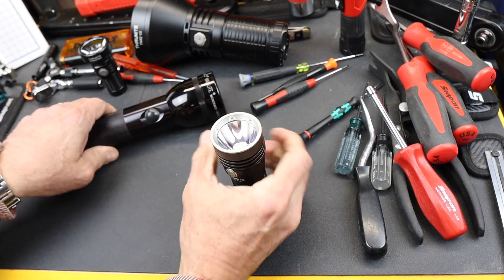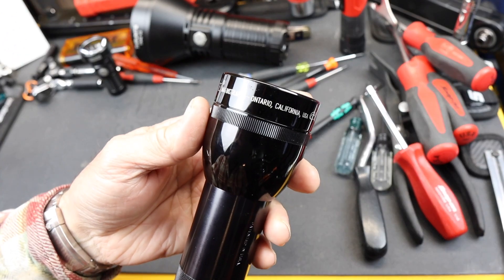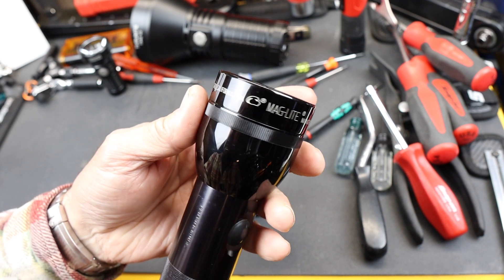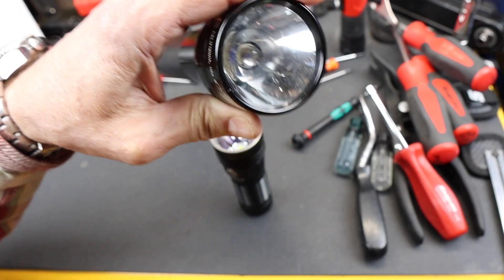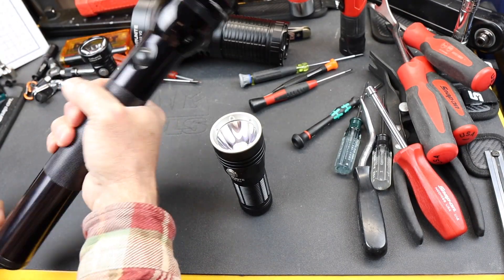It's a thick handle, very reminiscent to what many of us remember. Here's a Mag light — Ontario, California, that's where it was made, USA — using, in this case, an old school incandescent. This is a 3D cell, but there was just something about that diameter.